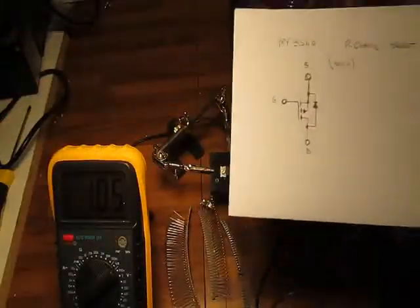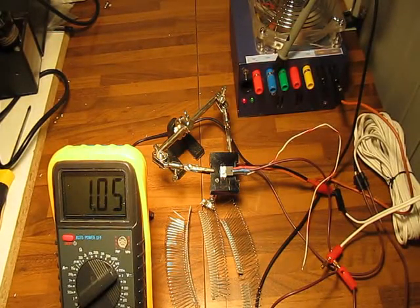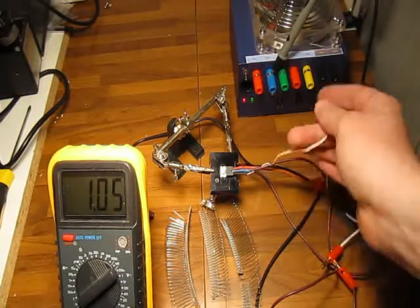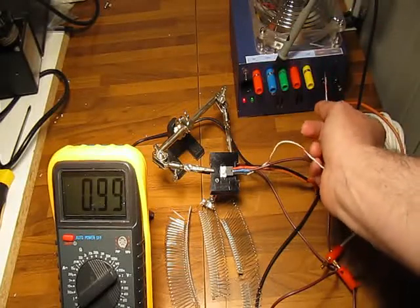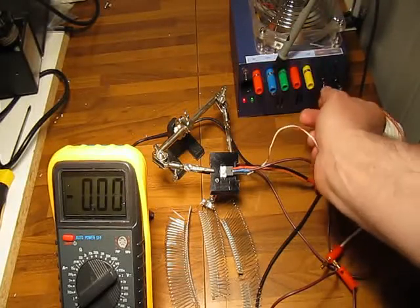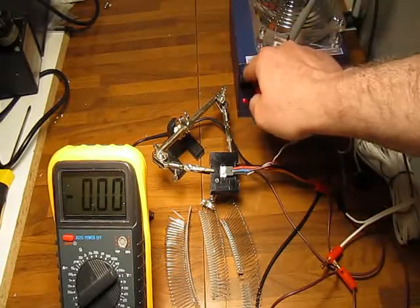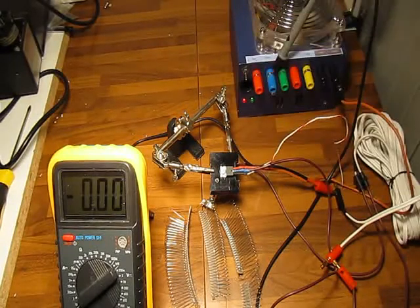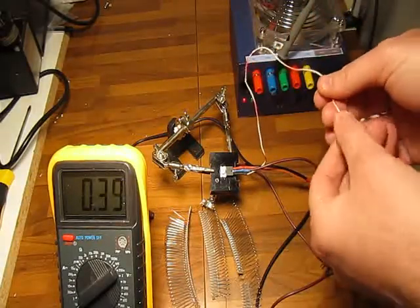The charges are still on the metal plate of the MOSFET and they allow the current to go through the channel. To remove those charges we just connect the gate to ground to discharge it. There we go — now it's zero. I can turn it off and on and it doesn't change; it stays at zero.